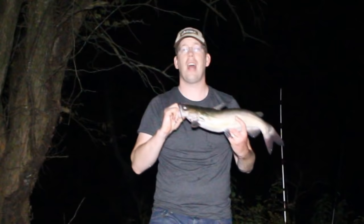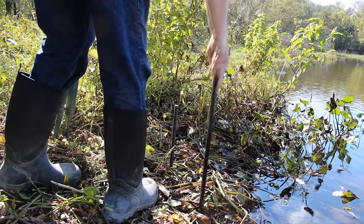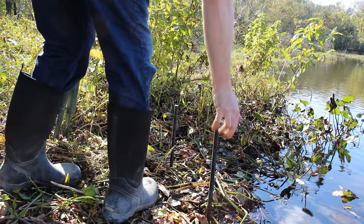Hey, Luke here with catsandcarb.com and I'm going to show you how to catch catfish, how to clean catfish, how to cook catfish. A lot of great tips and tricks if you're just getting into catfishing or if you've been doing it for a while.